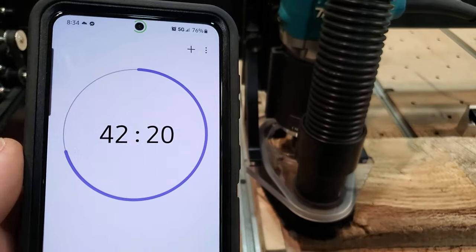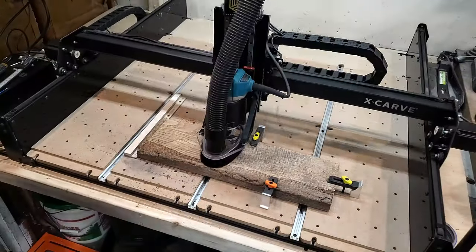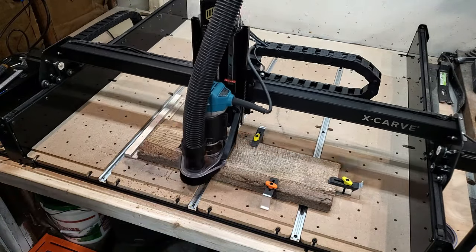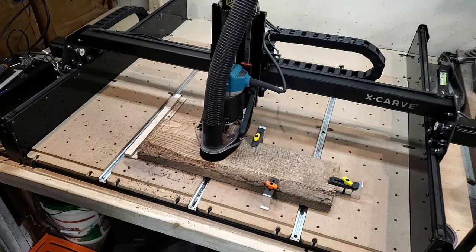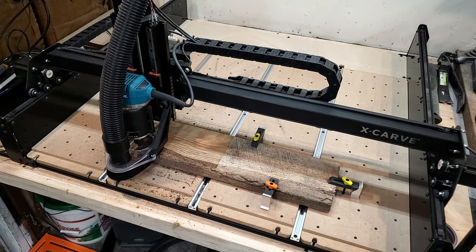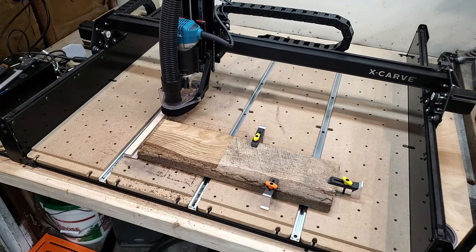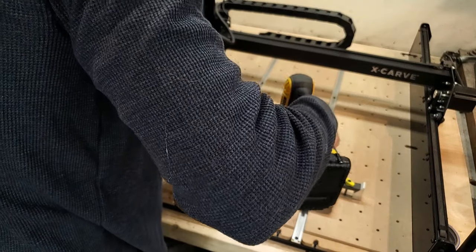42 minutes. All right, that's one side done. One day I will have a planer and this will be so much easier.